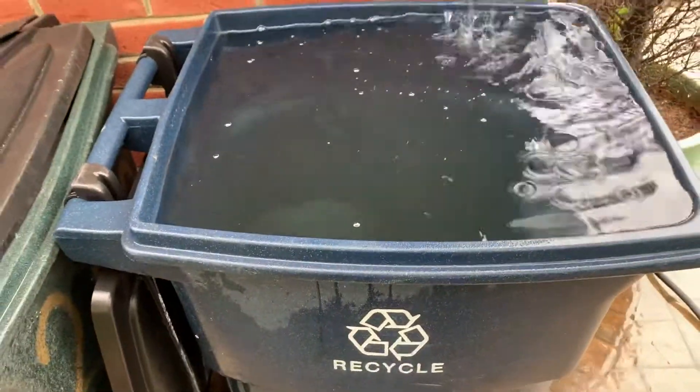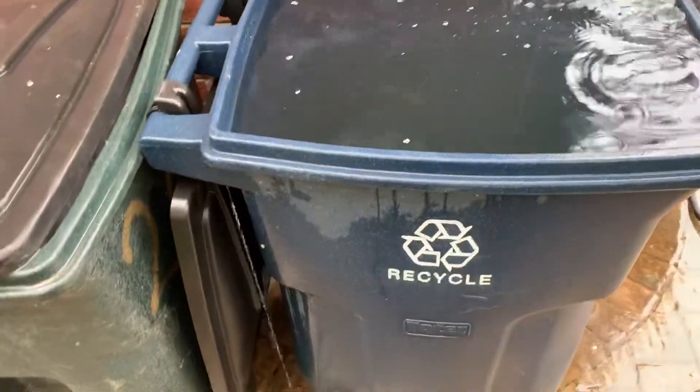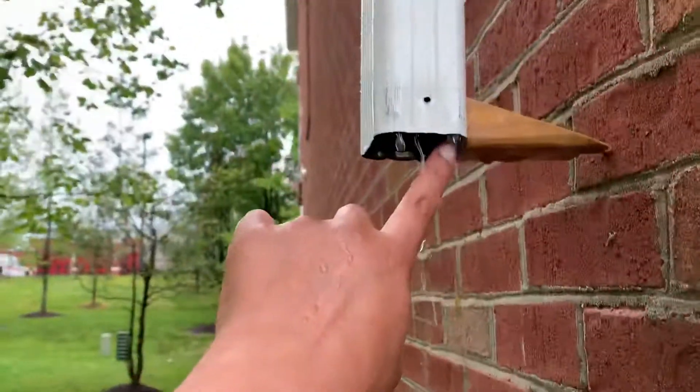I highly recommend that you start a rain catchment system of your own — whether it's a recycle bin, an extra trash bin, or five-gallon buckets that you put outside. Collect your own water. I also inserted a little wood peg here so that we can get a nice flow collection into the container.